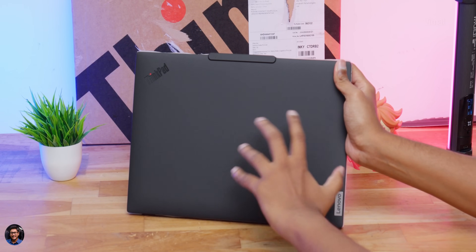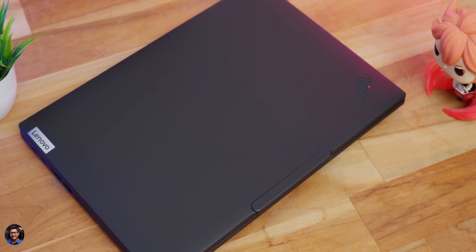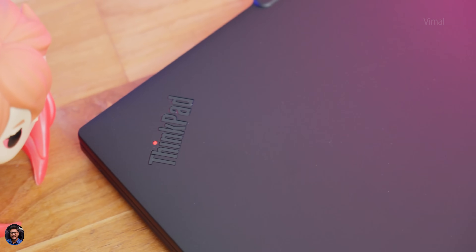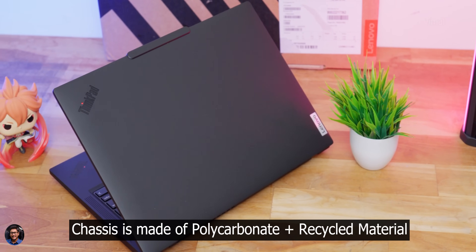Here's a closer look at the ThinkPad T14 Gen 5. The black edition has a very clean and modern design — nothing on the top lid except the Lenovo metal badge logo on the lower right corner and ThinkPad branding at the top. The matte black finish does attract a bit of fingerprints, so you may need to clean it occasionally. Build quality is very good, and Lenovo has used recycled material in the body — it still looks and feels solid and premium.